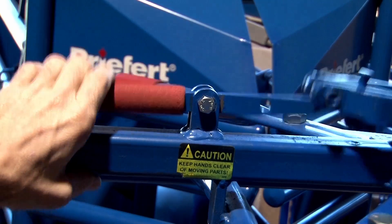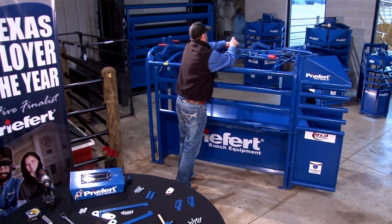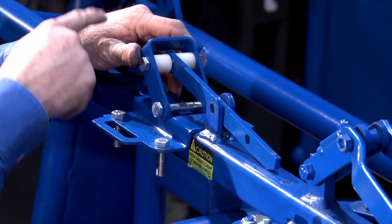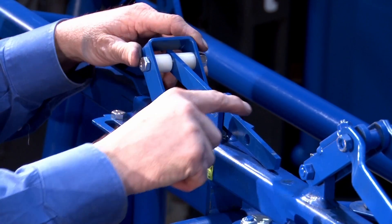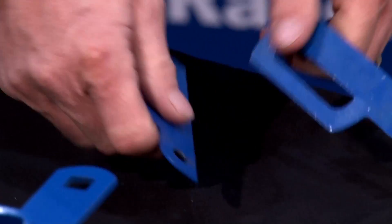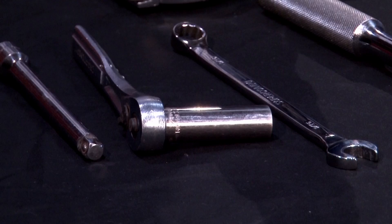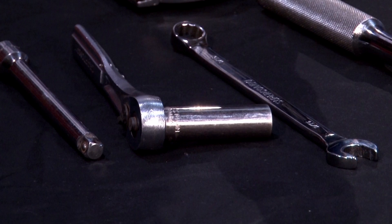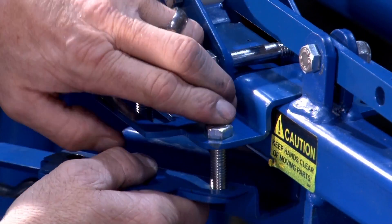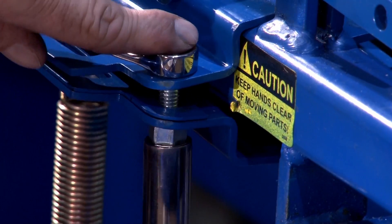First we're going to start by releasing the gate. We're going to remove this trip handle and replace it with the Q36 top release bracket. We have to make sure this is tilted back. Next we'll take the spacers and four 3/8 bolts — I'll be using a 9/16 box-end and a 9/16 socket — and put the spacer between the top and the bottom release bracket.